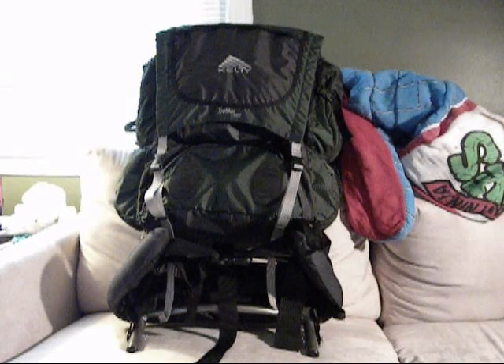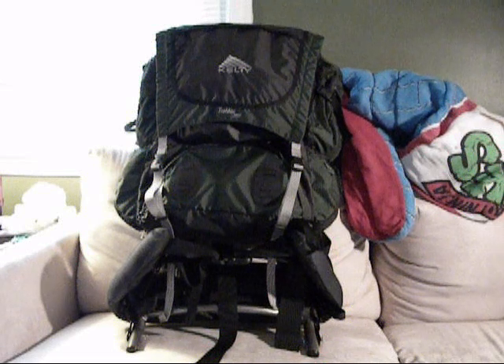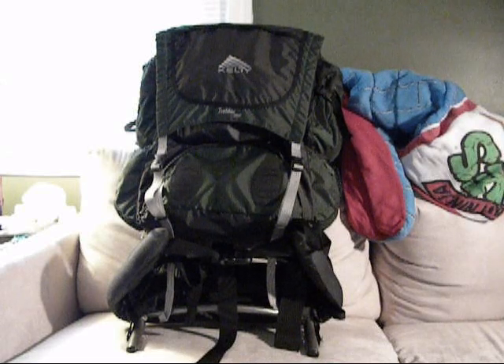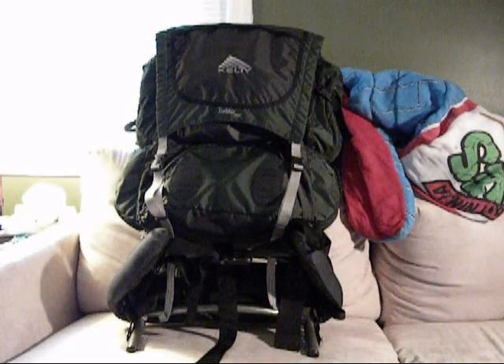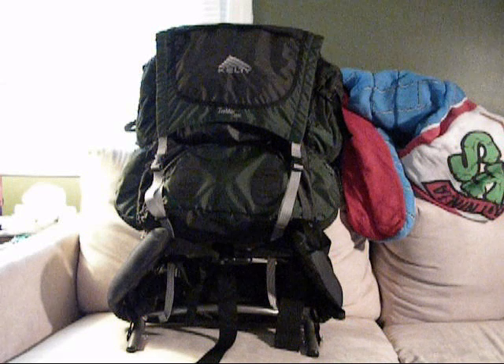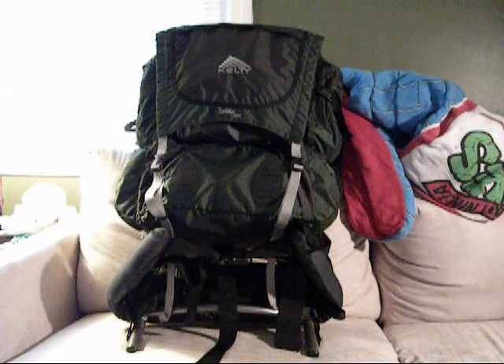I got it just about a year ago. I bought it from EMS, Eastern Mountain Sports, for just about $130. It is a 3950 cubic inch pack, which accounts to about a three to five day trip, so not a very long stay.